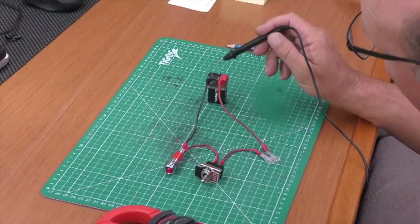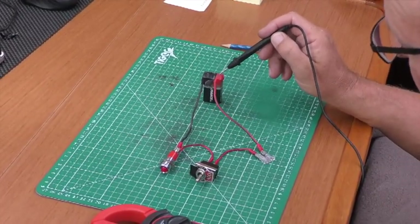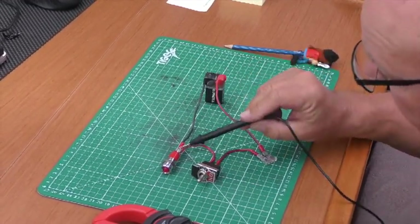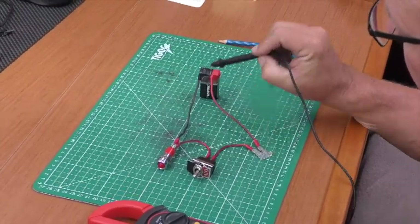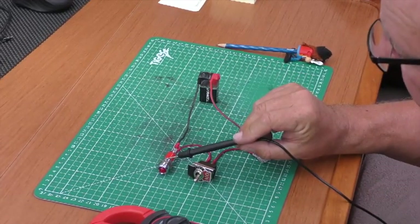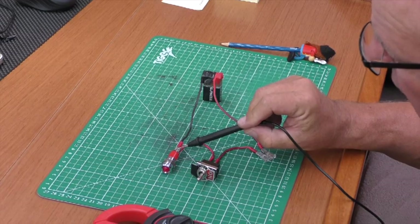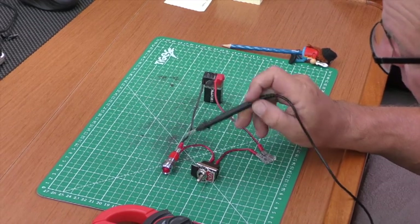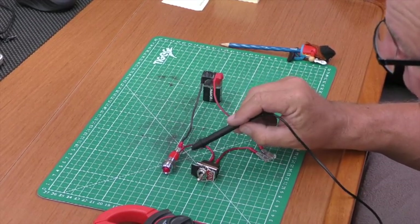They all work the same way: positive supply, a fuse or breaker, a switch, a load, and then a return path to the battery negative. If this bulb had been dead and we measured voltage across both terminals and got a complete circuit, we'd know straight away it was either the connections to the bulb or the bulb itself. That's Part 5a — we couldn't cover everything as it was getting very long, so Part 5b will be out in a couple of weeks.